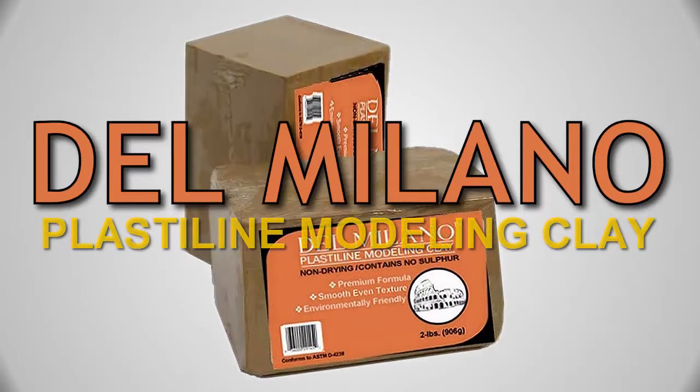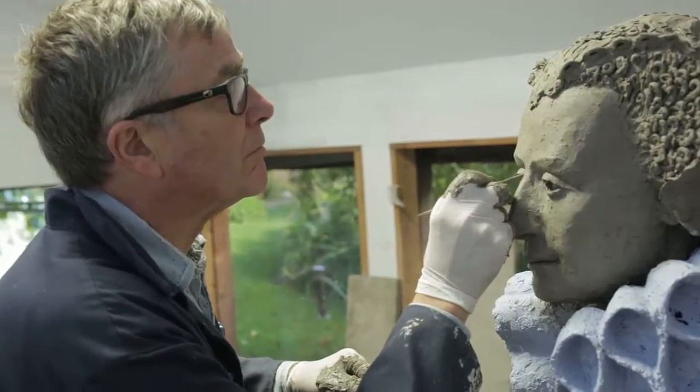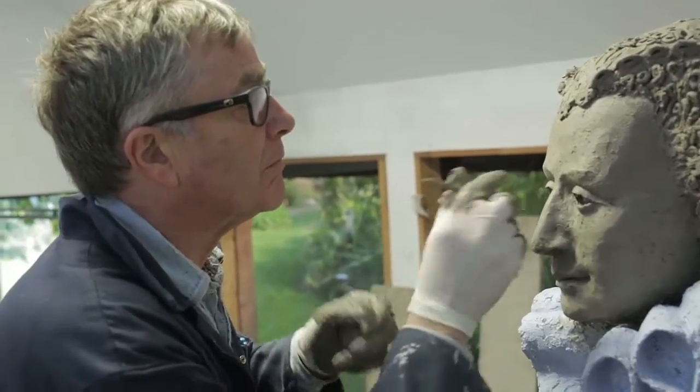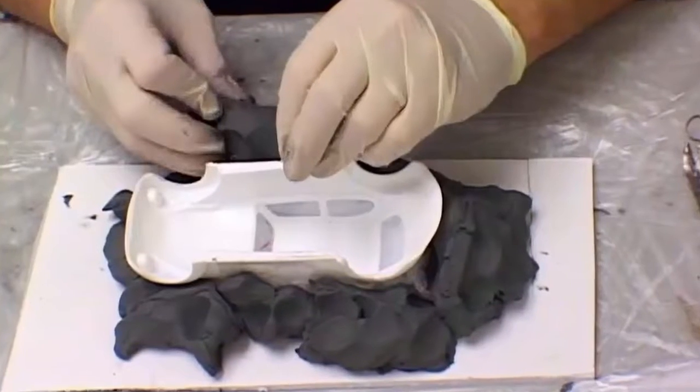Del Milano plasticine clay is sulfur-free, non-hardening, and especially formulated to benefit silicone and urethane rubber mold makers and modelers. Because it is sulfur-free, you no longer need a protective sealer over your clay when modeling.